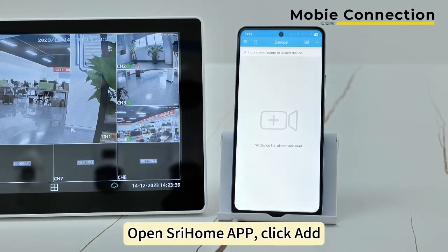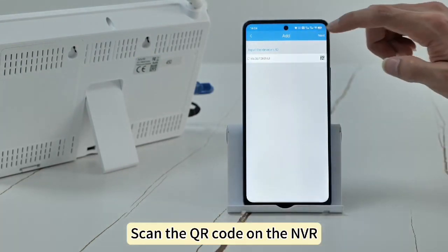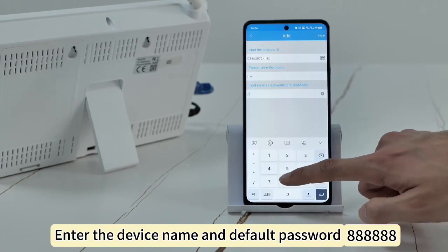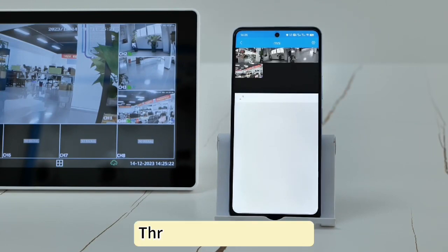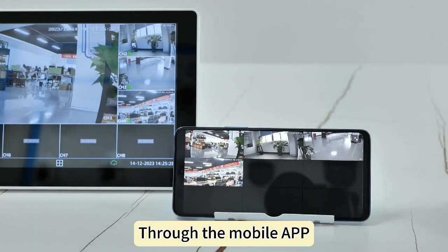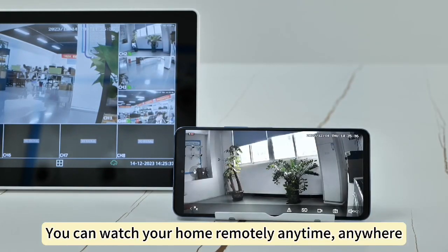Open the Shree Home app. Click Add. Scan the QR code on the NVR. Enter the device name and default password. Through the mobile app, you can watch your home remotely anytime, anywhere.